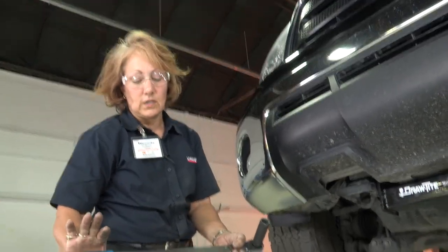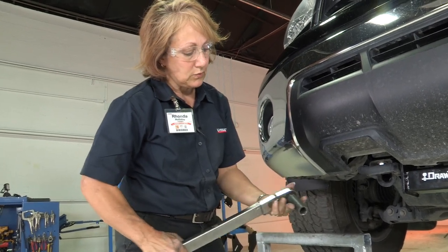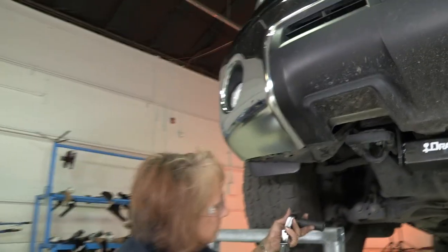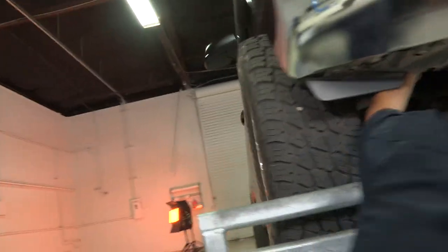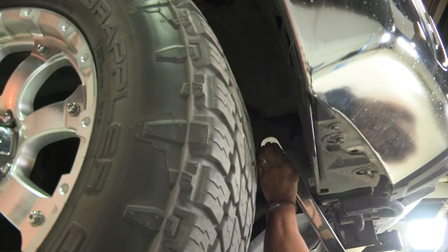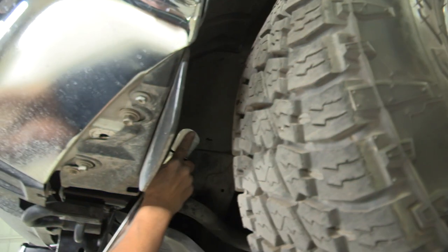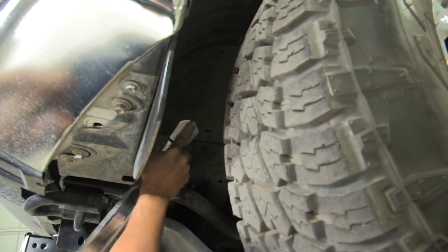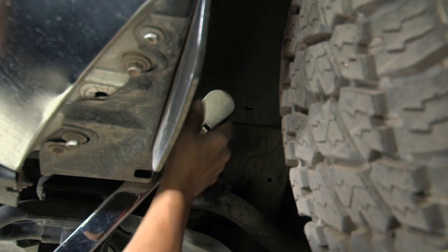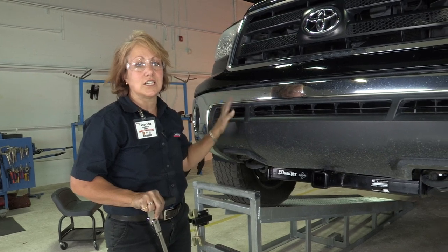Now we have the torque set at 75 for the two side bolts. Reach up in there and torque them up, making sure your socket is over the bolt securely — and we're done. Make sure the socket is secured onto the bolt — and it clicked. We're all done. That concludes the front hitch install on a Toyota Tundra.